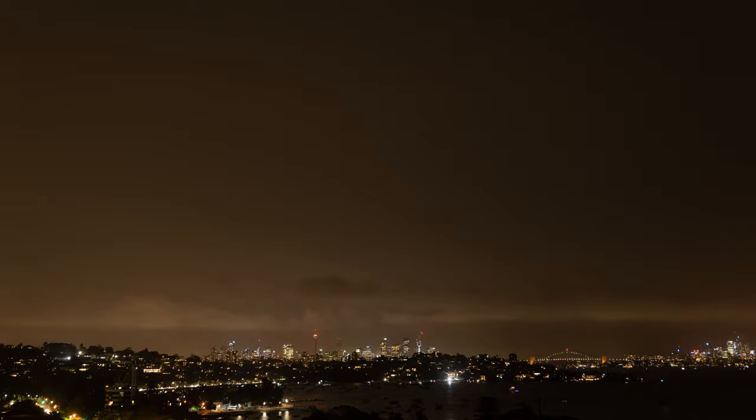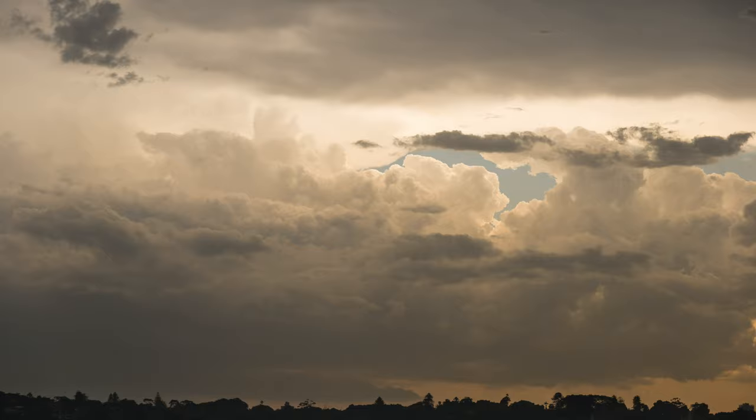Once I hit start, all I monitored was to see if there was any rain coming in. I knew it would run flawlessly because I've done this before in Australia where we had the bushfires and I was time-lapsing smoke coming in and out of the city. Fun fact — never did anything with those time-lapses, but it's summer again down there so maybe I'll re-edit those.